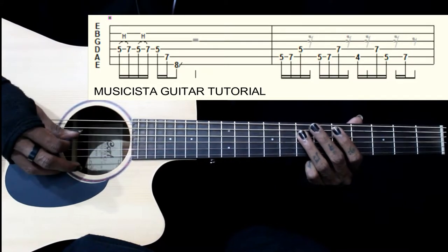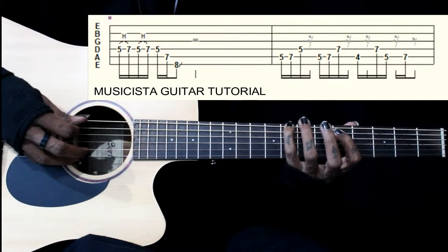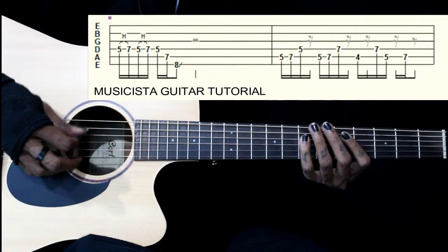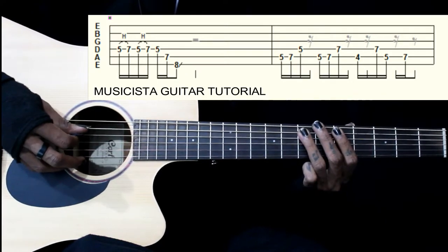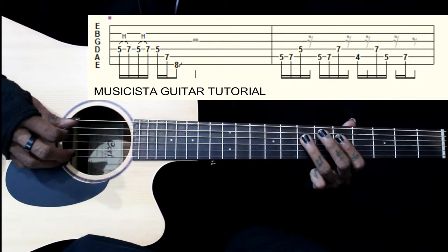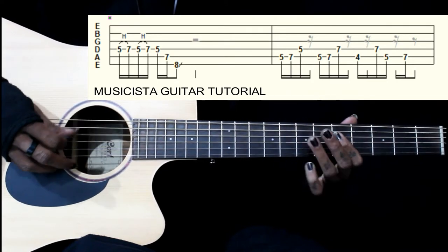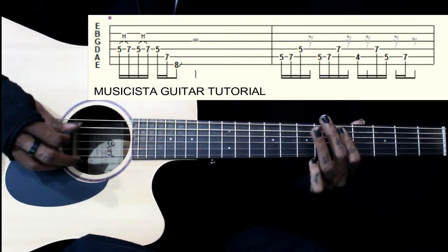It's a nice lick there. So from the 1st now. Then we have 4 on the 5th string, 7 on the 4th string, then 5-7 on the 5th string. So together: 5-7 on the 5th string.